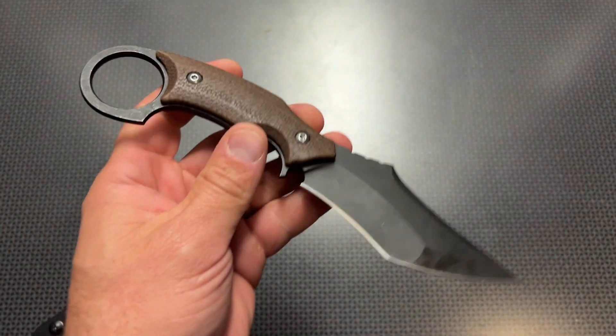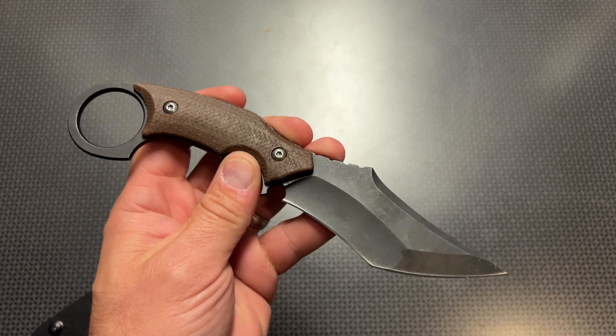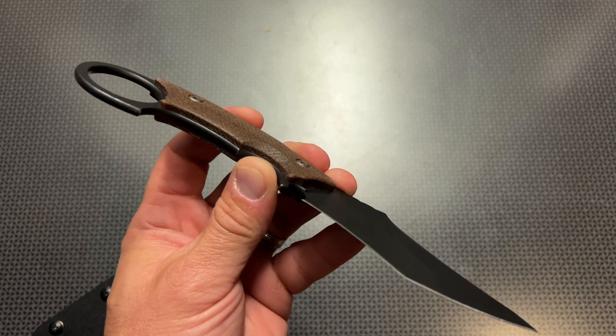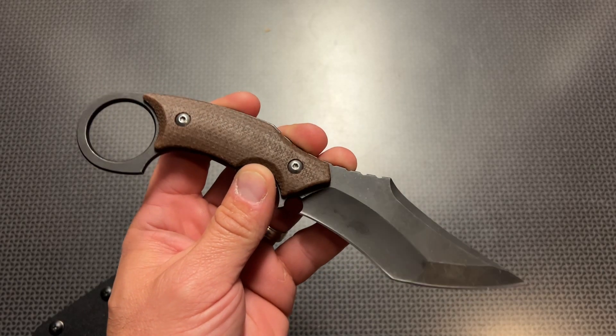It's a very interesting design with a lot of practical applications because it's so small. You can easily attach this to a belt, a battle belt, a plate carrier setup, and it's definitely an interesting design.